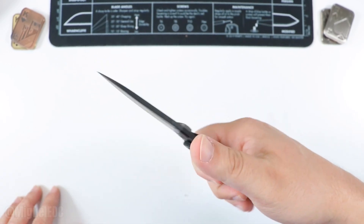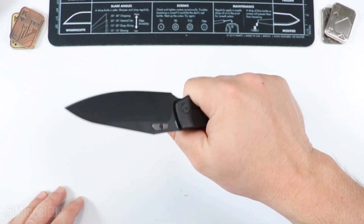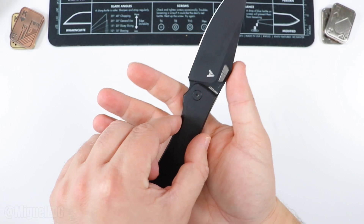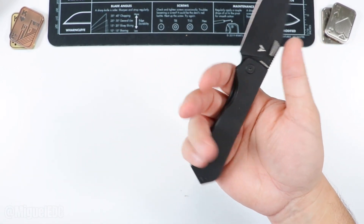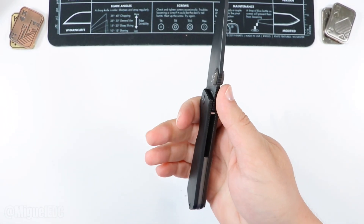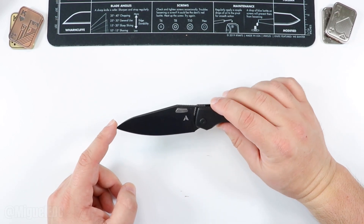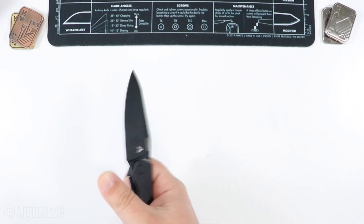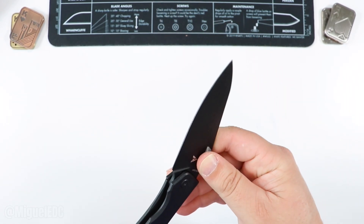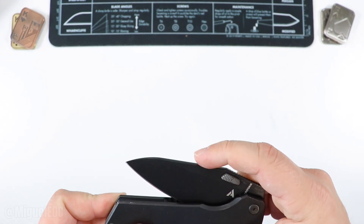Action is great. Check out the jimping right here, both on the handle and on the spine of the blade — gives you a good purchase. The pocket clip feels like a solid 9.5 out of 10 ergonomically speaking. The handle starts a little on the slimmer side and gets a little thicker towards the end, which helps make sure that knife is locked in and not going anywhere. Nice lock up, solid jimping, and the tip lines up with the pivot — pretty solid. Great action making a great first impression. Good detent right there — pretty solid, pretty neat.